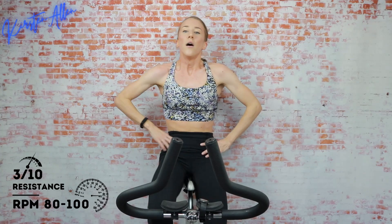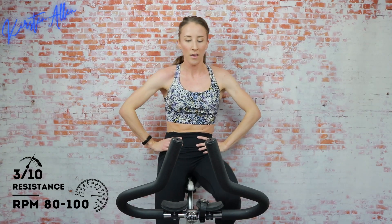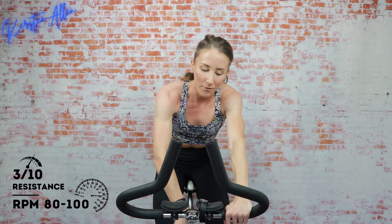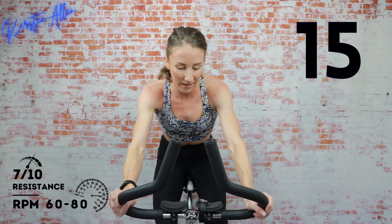Resting for 20 — amazing work! How do we feel? Climbing in the saddle in three, two, one — level 7. Come on, don't cheat yourself — this is non-stop. You got it though, you're so strong. Shoulders down, you can get through this. Come on — show me 10, then we rest for 10 and go again.